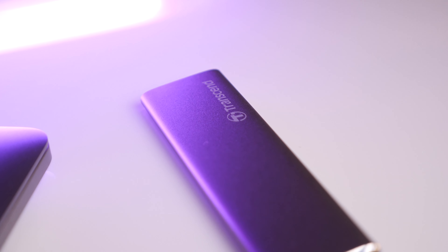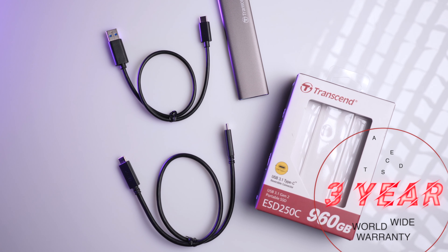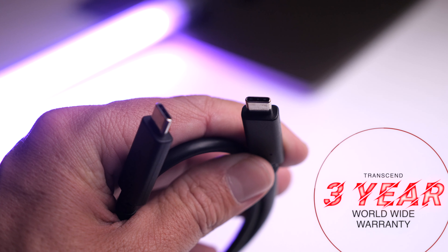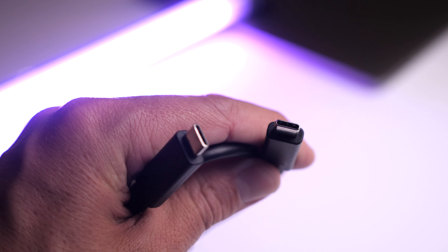I hope this video helped you out. I've dropped a link in the description below where you can pick up the Transcend SSD — specifically the 960GB which I actually have. What's pretty cool with the Transcend SSDs is they come with a three-year worldwide warranty, so no matter where you are you're covered — great if you're traveling and have an issue.